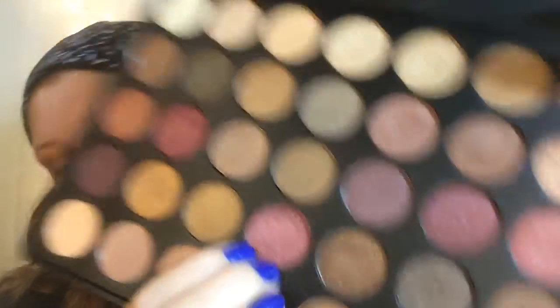Now for on top of the eyelid, I'm just going to be using this color right here. It's kind of a mauve burgundy color and it has a lot of shimmer in it, and it is absolutely gorgeous.